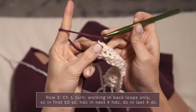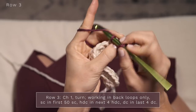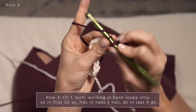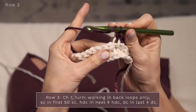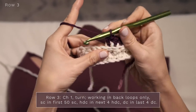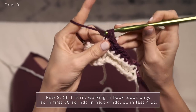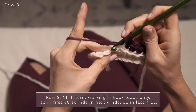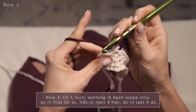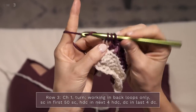For row three, go ahead and chain one and turn. You're going to start by working 50 single crochets into the back loop — I'm just going to work five. Then you're going to work four half double crochets into the next four stitches, continuing to work into the back loops only. Then finish off your row with four double crochets, again into the back loops only — the last one goes into the top of that chain two.